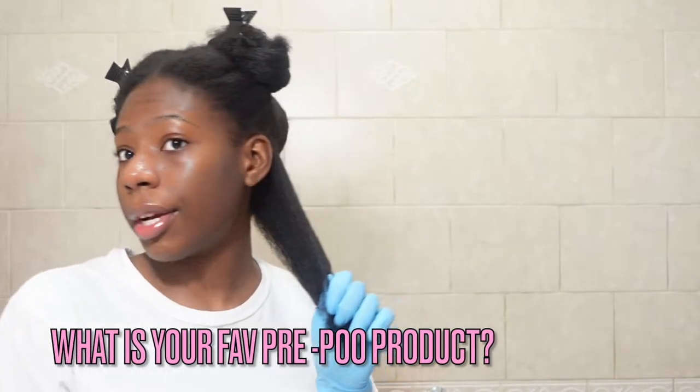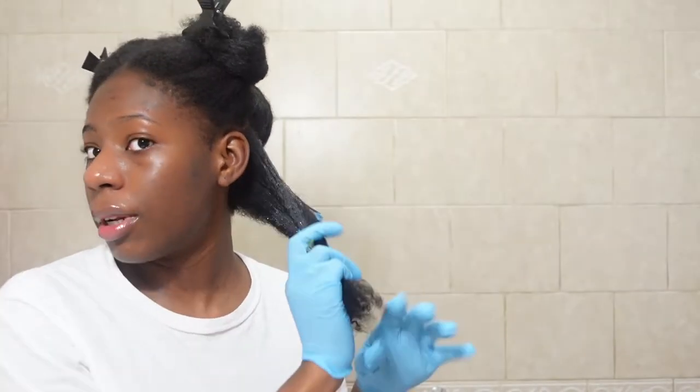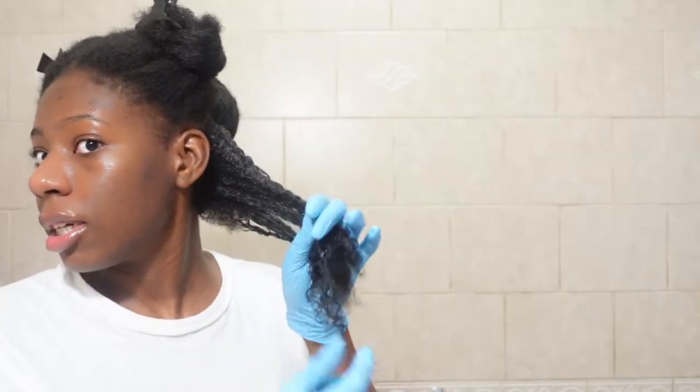What do you use to pre-poo your hair? For me, I typically use aloe vera or sometimes a hot oil treatment, but majority of the time it's aloe vera. Aloe vera has a lot of good benefits — for one it's soothing, it moisturizes the hair, it deals with dandruff, has good slip, grows your hair, it's not too harsh, and it's inexpensive. A lot of people like to buy pre-poos or do co-washes, which are almost like a conditioning shampoo.